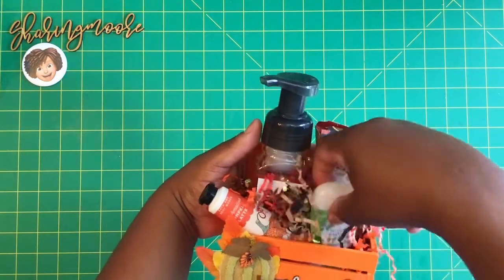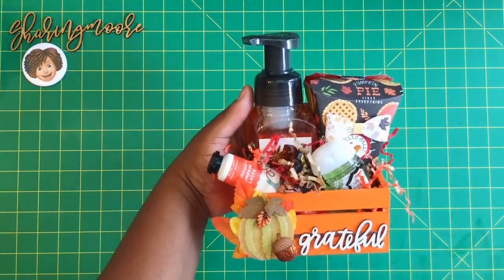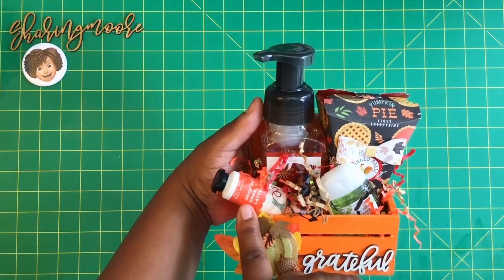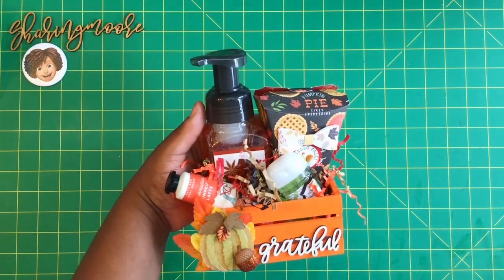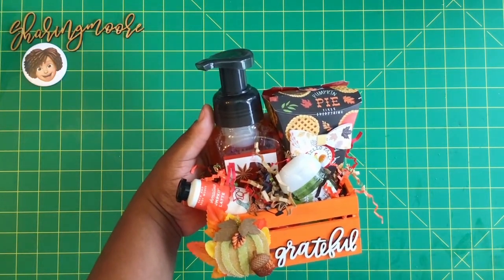I have some hand sanitizer, an Autumn Rainfall pumpkin latte Bath & Body Works hand lotion, and then one of their soaps. I had recently ordered some of these — I wanted to send someone some happy mail and thought this would be cute and useful.